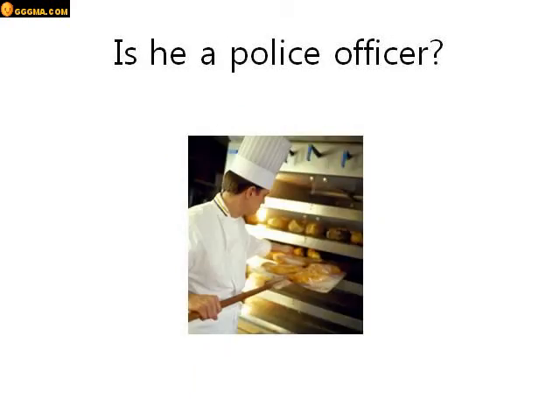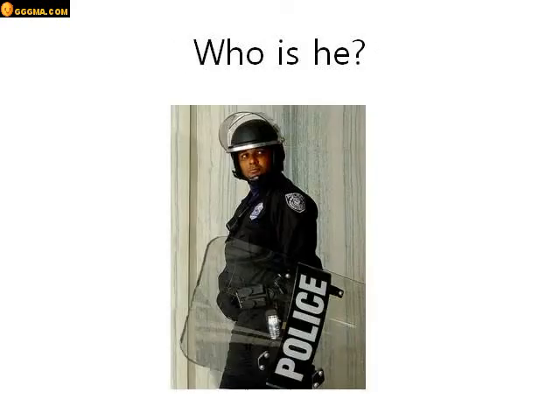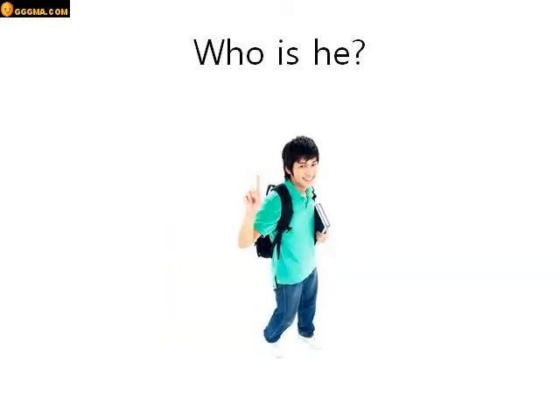Is he a police officer? Look at him. Does he look like a police officer? No he isn't. He isn't a police officer. Who is he? He is a baker. Very good. Who is he? He is a police officer. He's a police officer. Who is he? He is a student. Yes he is.